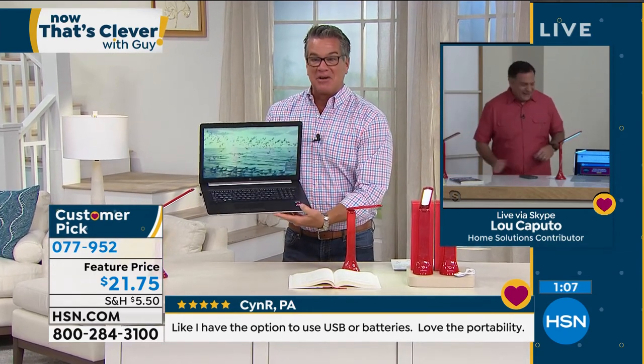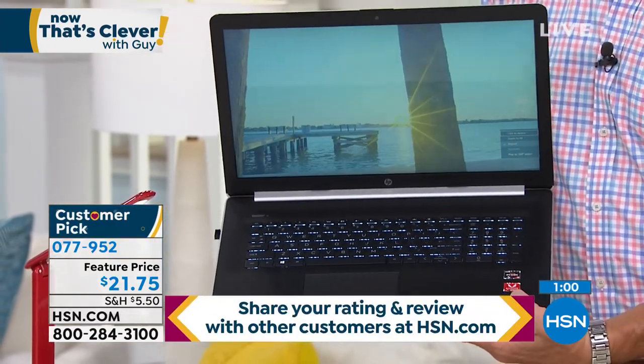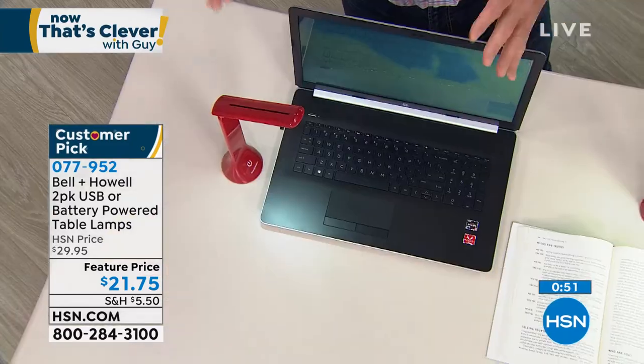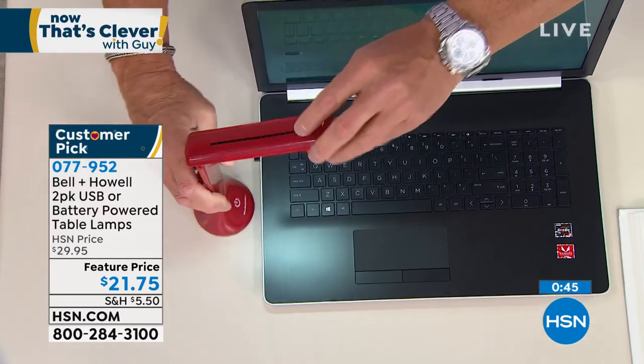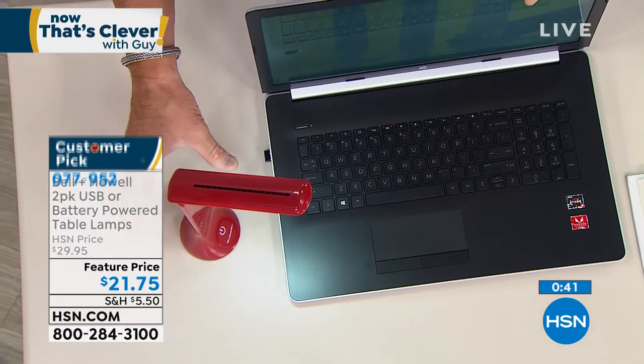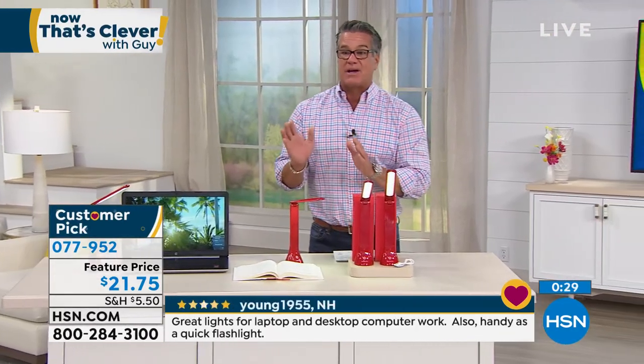I agree with you about not having a backlit keyboard — I don't know why anybody does that. But I wanted to remind everybody, we do have our Today's Special coming up, and it's got a backlit keyboard. But again, if you do need extra light while you're doing your work, you've got it right there. Whether you're doing homework, kids in their room — it's ideal. You can articulate it any way you want. It's freestanding, no plug needed, rechargeable via USB or batteries. It's a great deal at $21.75.